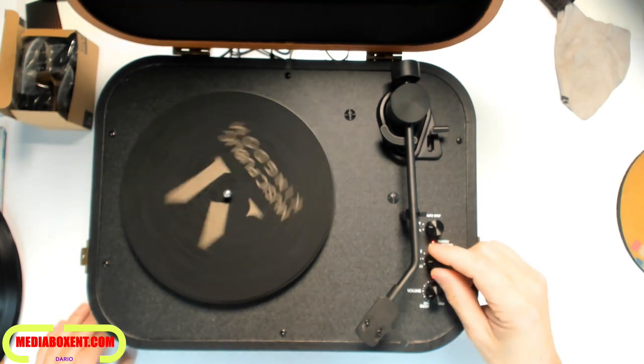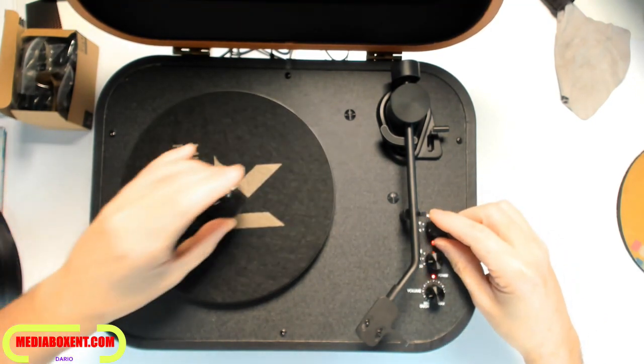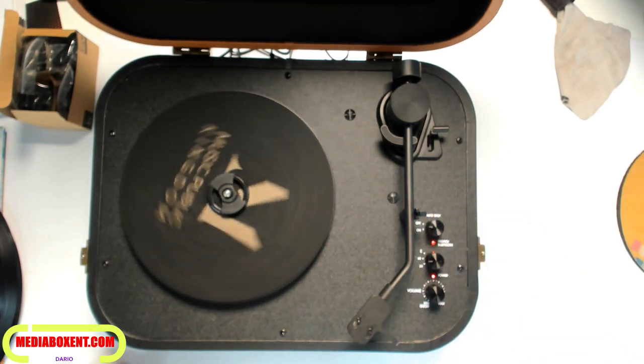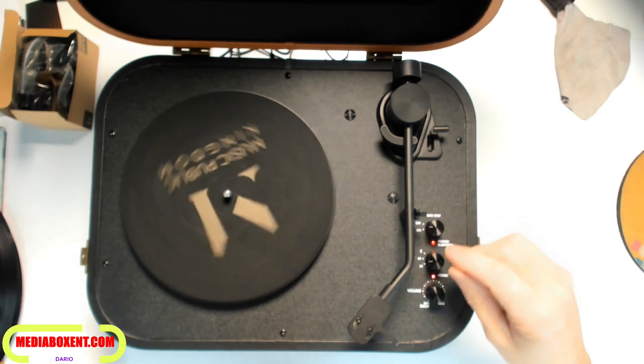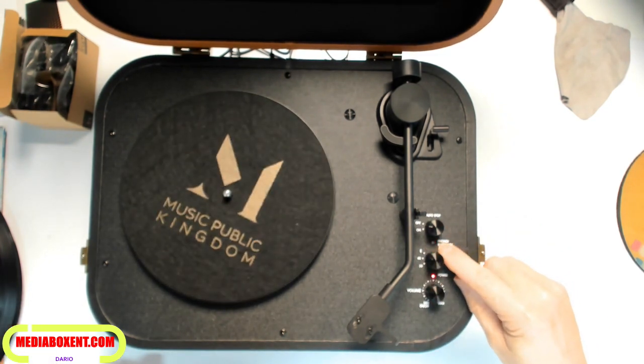For 45, no problem — let's turn this off and set it to 45. The 45 arm comes on, you set this to 45, and you're going to be able to play the 45 records.